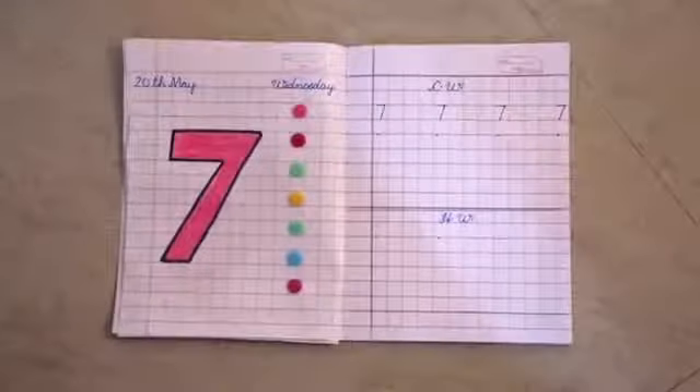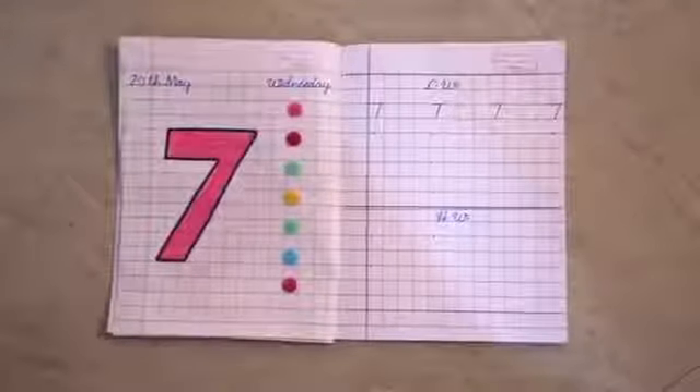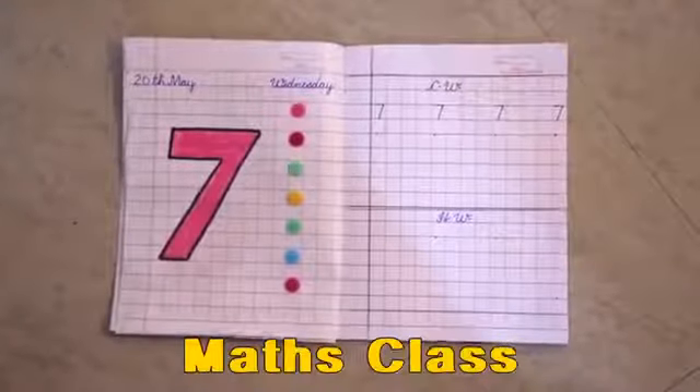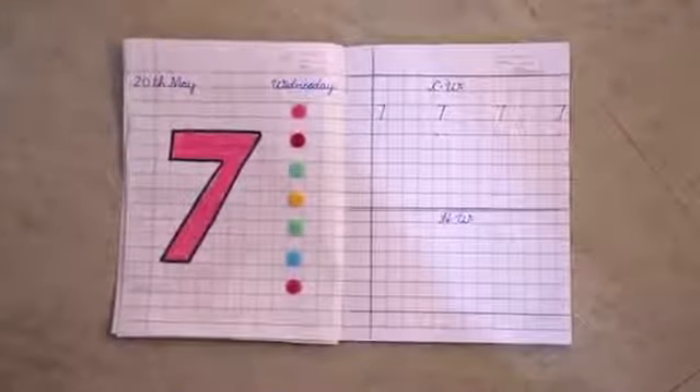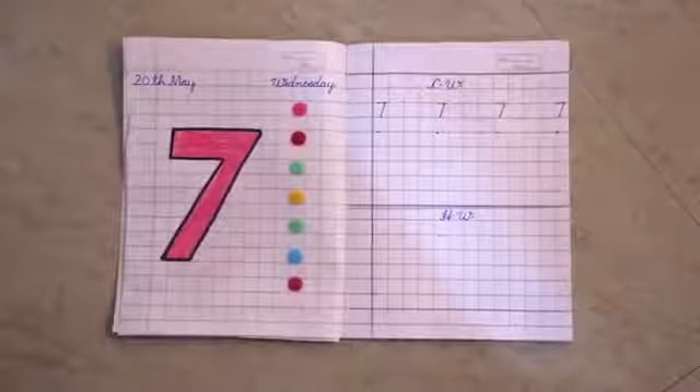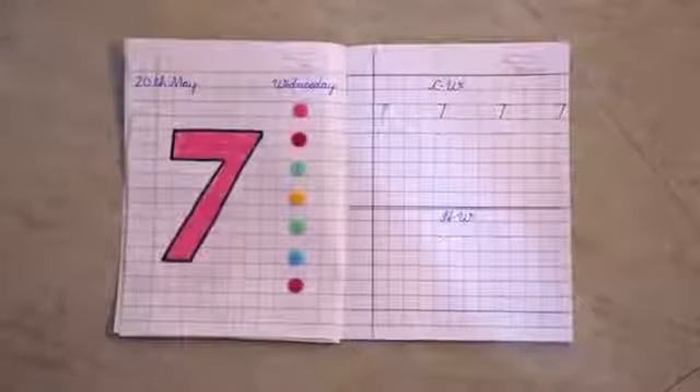Good morning children. How are you? This is our math class. You know very well how to write number 7, but we will do practice of number 7 one more time. Are you ready?